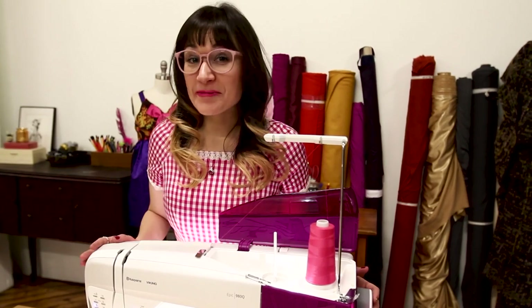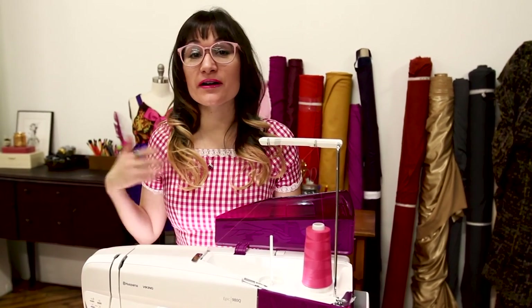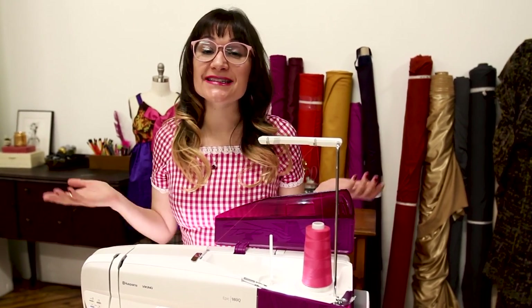What I love about this machine is that it only does sewing technique. Whether you're a quilter or a garment sewer, it has every single technique built into this machine to give you an amazing sewing experience.